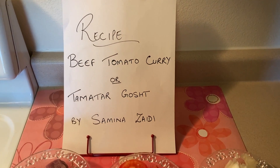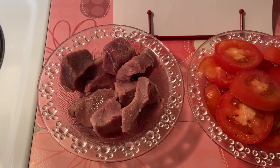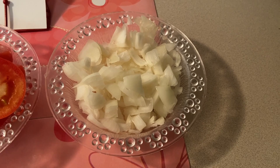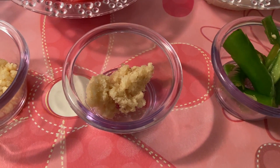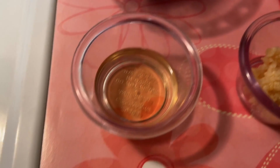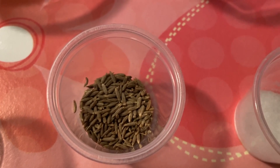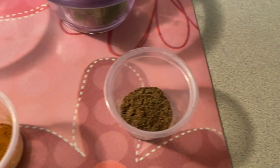Beef tomato curry ingredients: beef cubes, sliced tomatoes, chopped onion, sliced green chillies, de-seeded green chillies, ginger paste, garlic paste, oil, roasted ground cumin, whole cumin seeds, salt, red chilli powder, turmeric powder, and all spice powder.